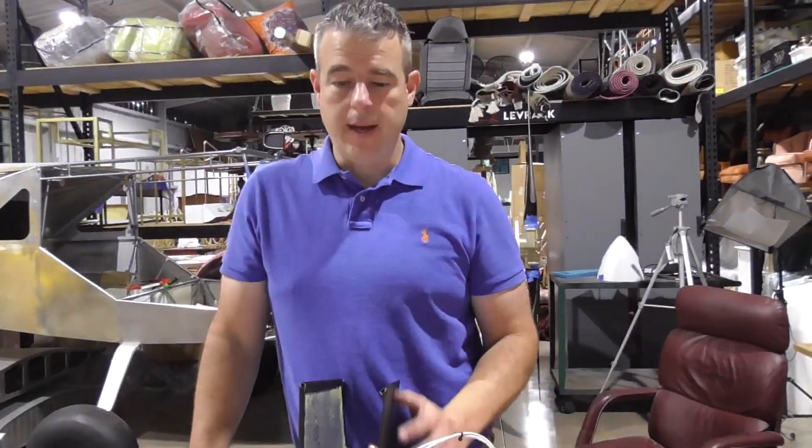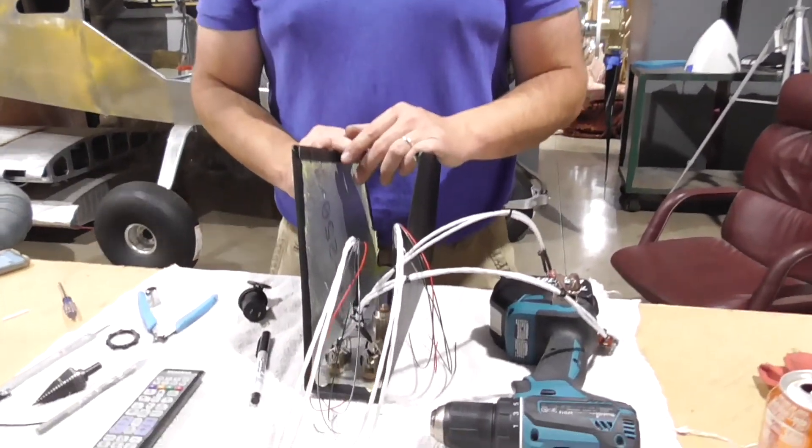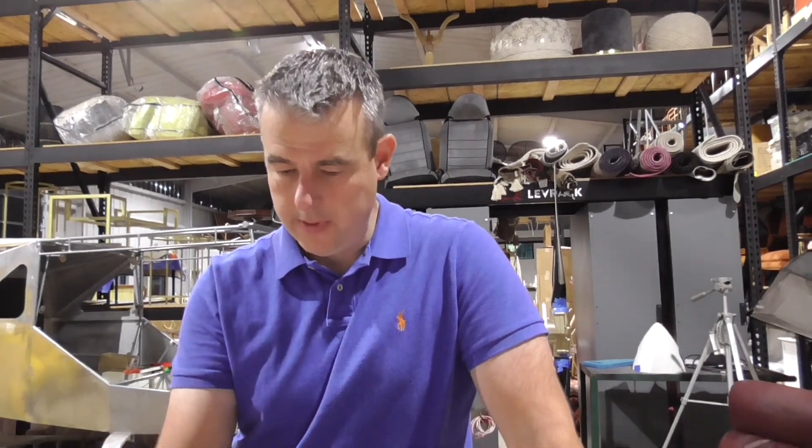Hey guys, this is Chad from Chad and Dad. Dad had to take off somewhere. But we were working on the plane today. It is October 10th, and this is just an update video. I had some questions I wanted to ask you guys — you guys can help us out.